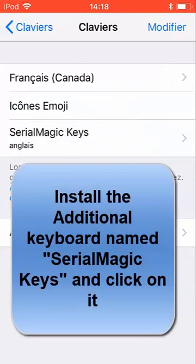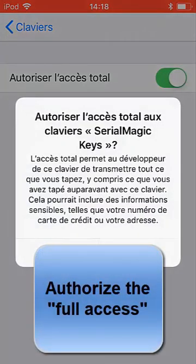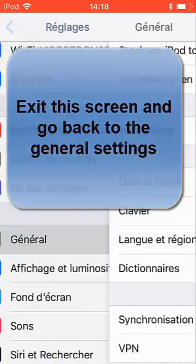Click on it once it's installed, and you have to authorize the total access — the full access — for your keyboard. This will make your reader act as a keyboard, basically.